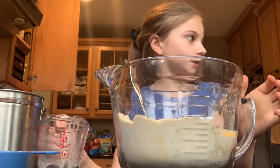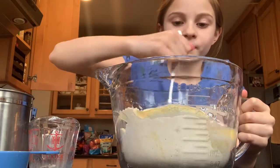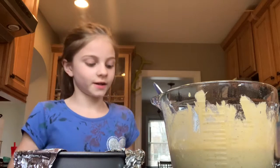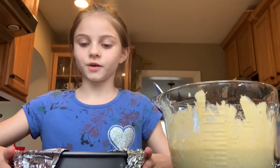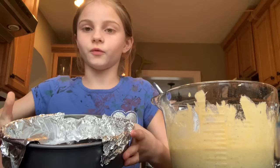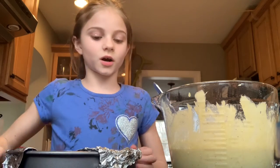Now I'm gonna mix it all up. Normally we cook our cornbread in a cast iron skillet, but it's still dirty from eggs for breakfast. So instead we're using this pan with some foil so we can just pick it up and take it out — and we don't have to wash the dishes.